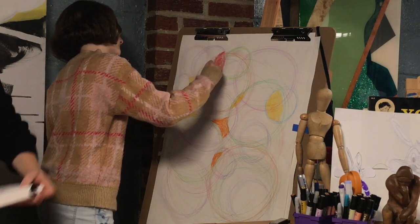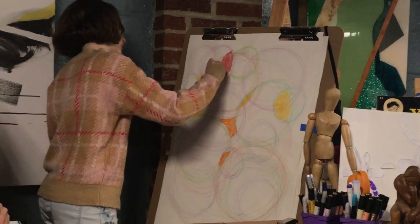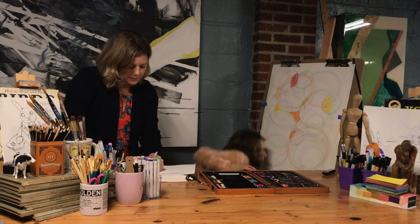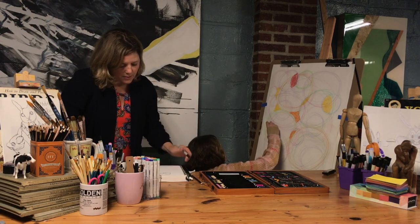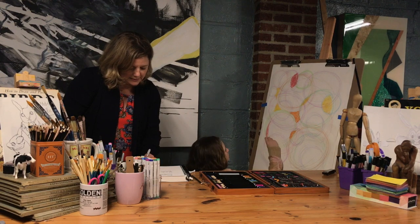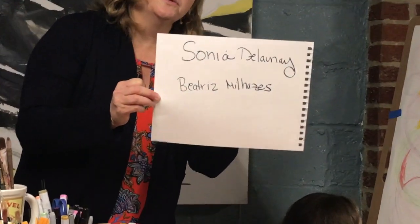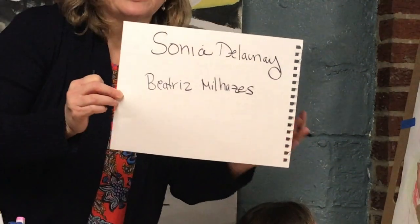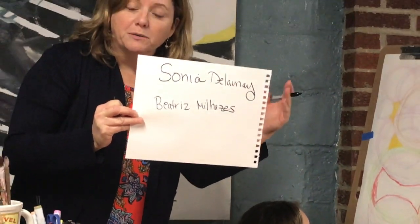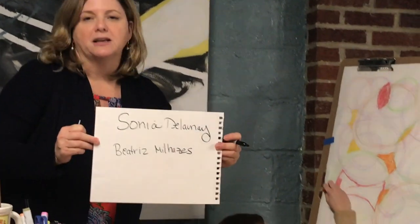Let me write out those names so you can check them out on your own time. Sonia Delaunay and Beatrice Milhares — those are two painters that if you looked at their work online, it would look similar in terms of perception to what you're seeing here, even though they're paintings not drawings. You'll see what I mean if you look them up: Sonia Delaunay and Beatrice Milhares.